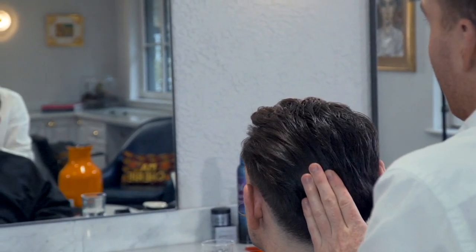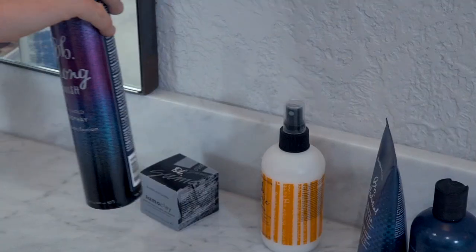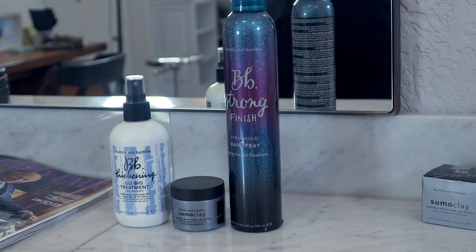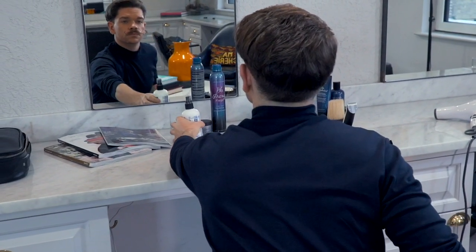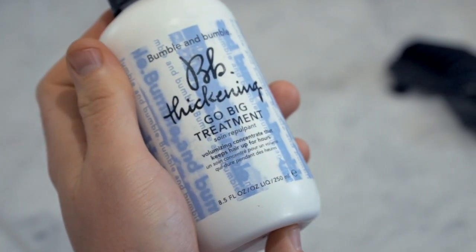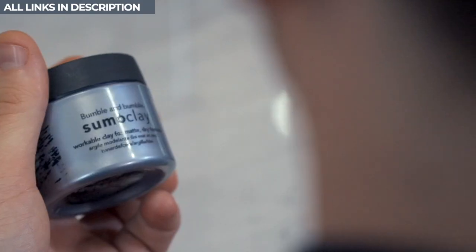I'm really excited to say that over the next few months I'm working as an ambassador with Bumble and Bumble. You guys know that they're a really solid hair care brand with years of expertise and also some of my favourite products. What this means for you guys is that there will be loads of new hair content and also a discount code for some of my absolute favourite products from them. I've actually got 20% off until the end of this year.